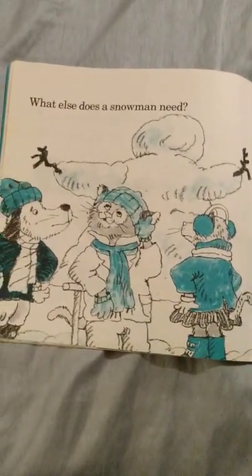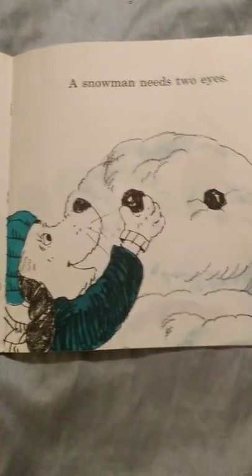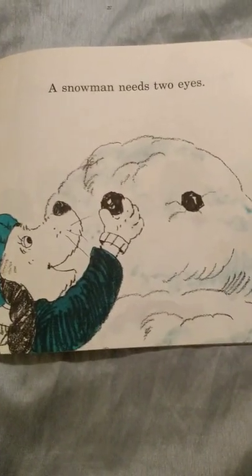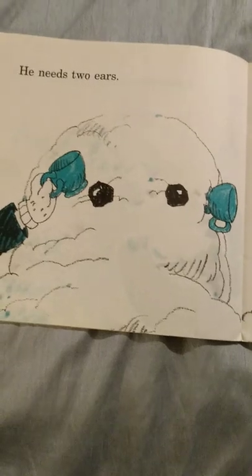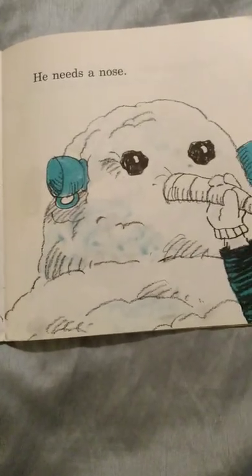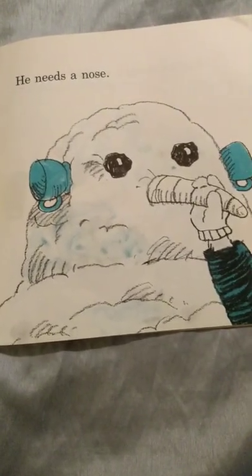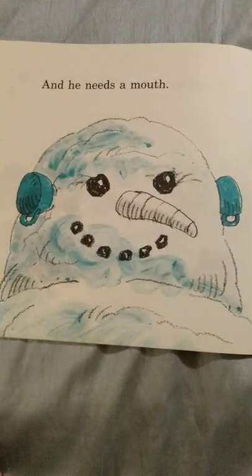What else does a snowman need? A snowman needs two eyes. He needs two ears. He needs a nose. And he needs a mouth.